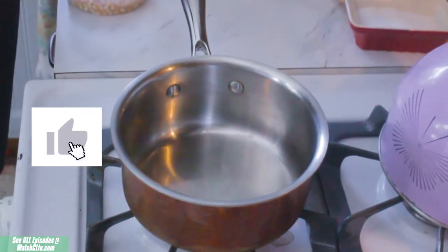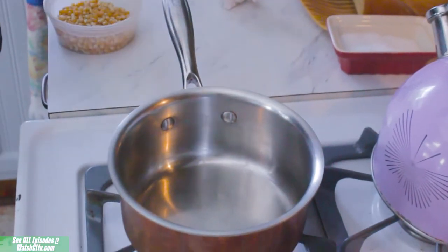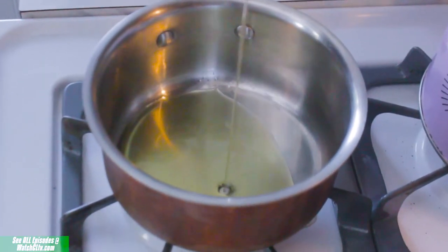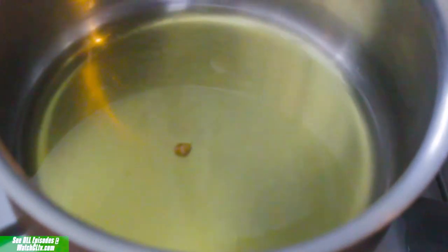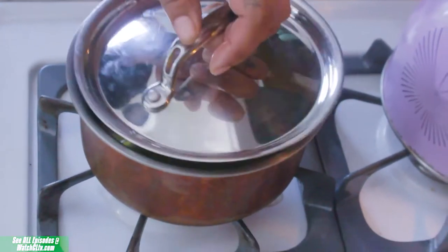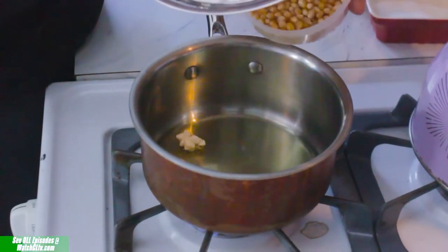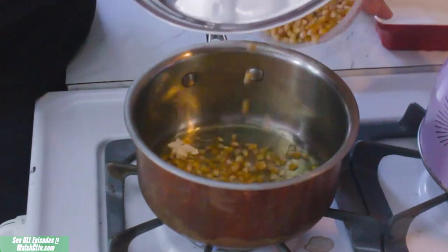Start with a pan over medium-high heat and add about two and a half tablespoons of your infused EVOO, then drop a single kernel inside your pan with a cover. This is your tester corn. Once your tester corn is popped, you're good to add the rest of your popcorn.